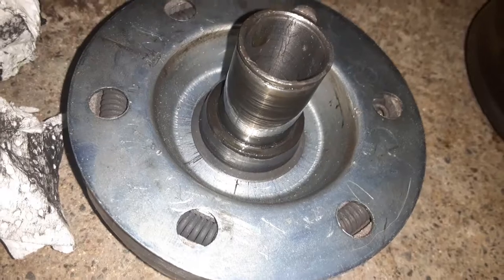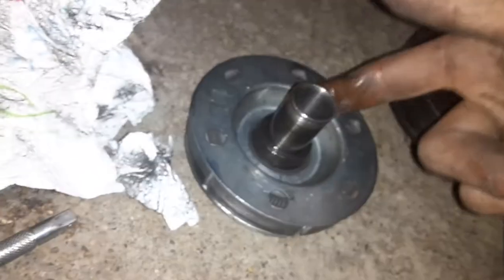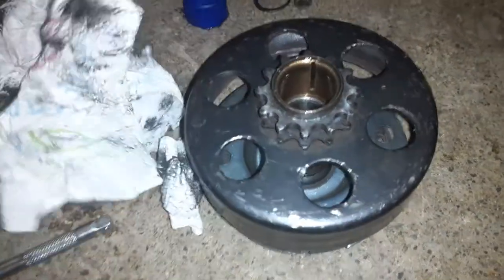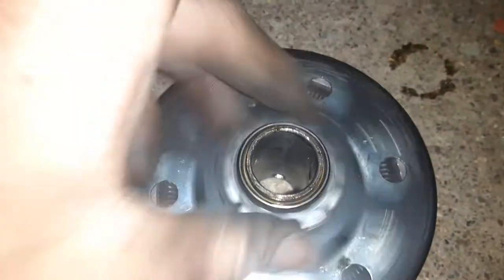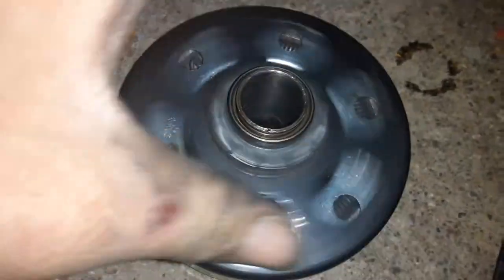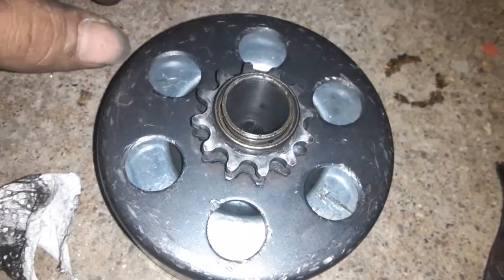Every now and then take your clutch apart and do this maintenance to it. You can make your clutch last a lot longer, and as you can see the clutch is spinning a lot more freely than it was before. We're gonna have a better functioning clutch overall now, so let's go put the snap ring back on it.